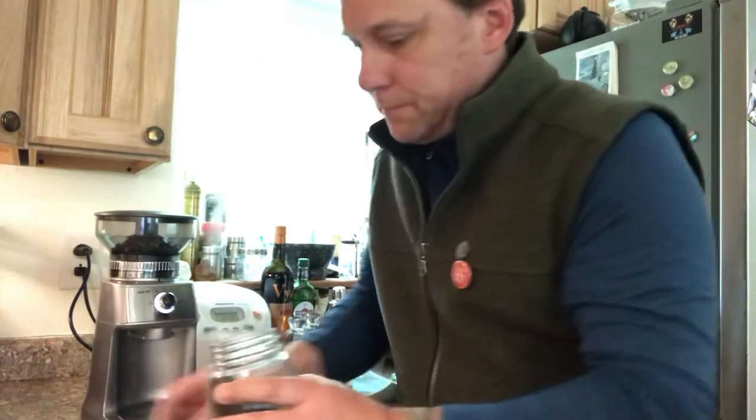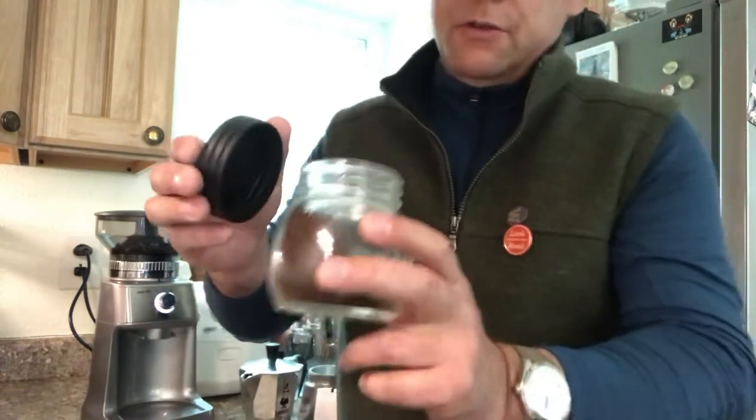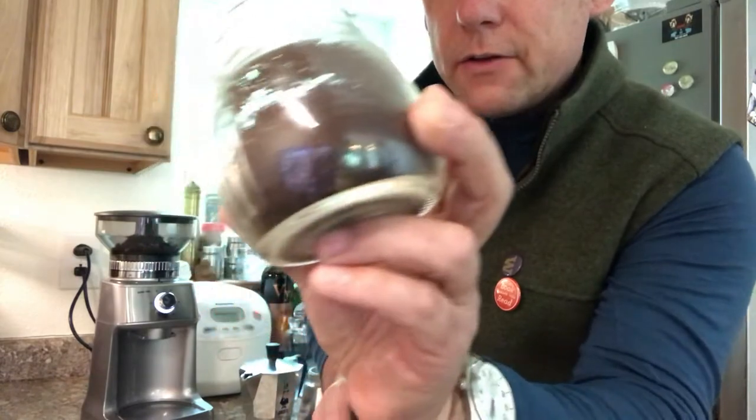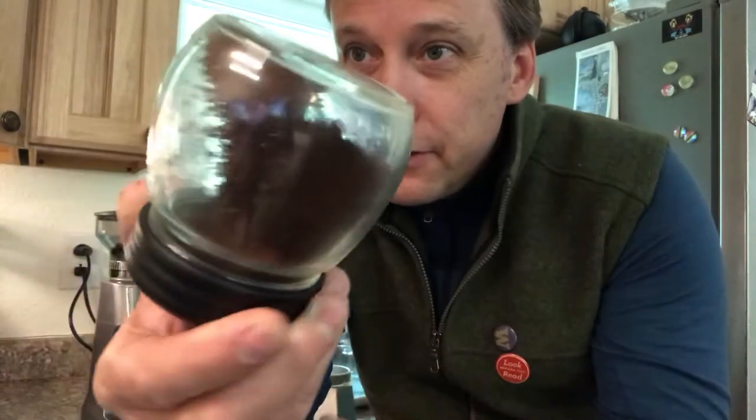As you can see, that is the static electricity effect, which makes it really tricky to get all the coffee out of there. You roll it around and you can see the static — it's just sticking to the inside of the glass.